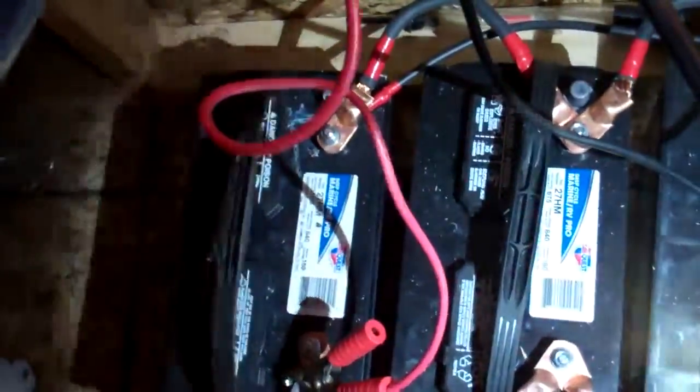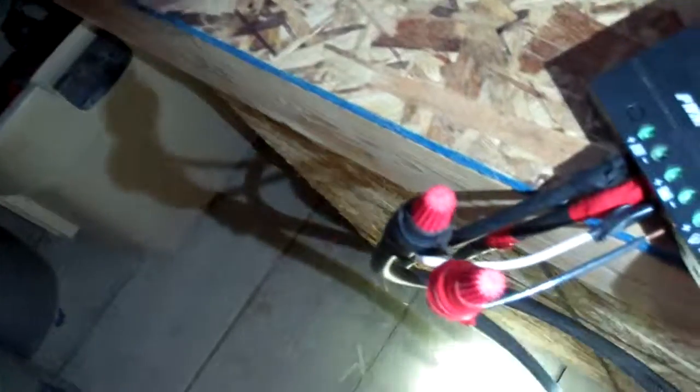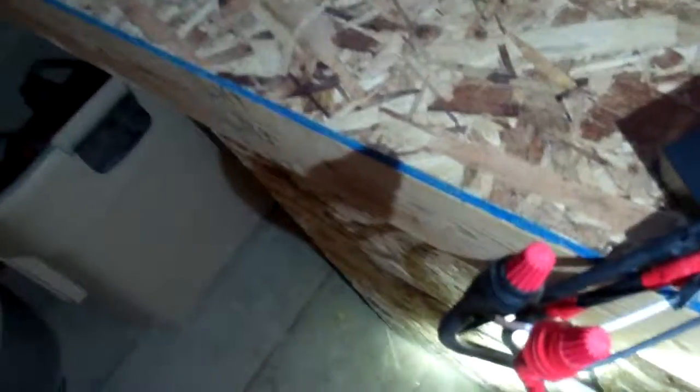My six gauge wire comes off the ends of my parallel bank and comes up here, and it's spliced in with these little bits of 12 gauge to go into my controller — so I'm sure that's not very efficient.